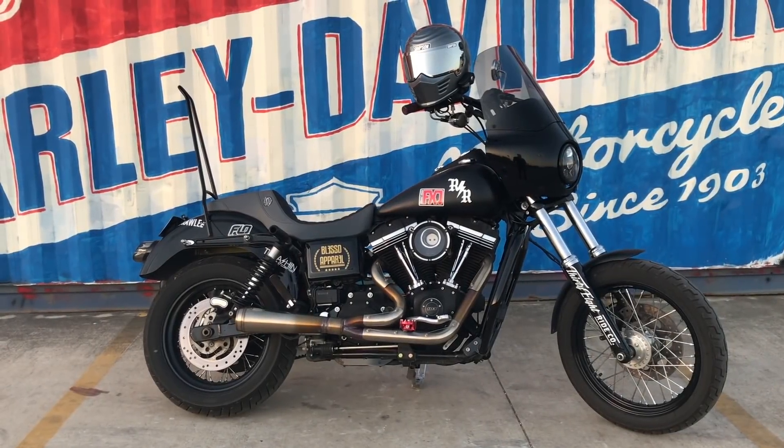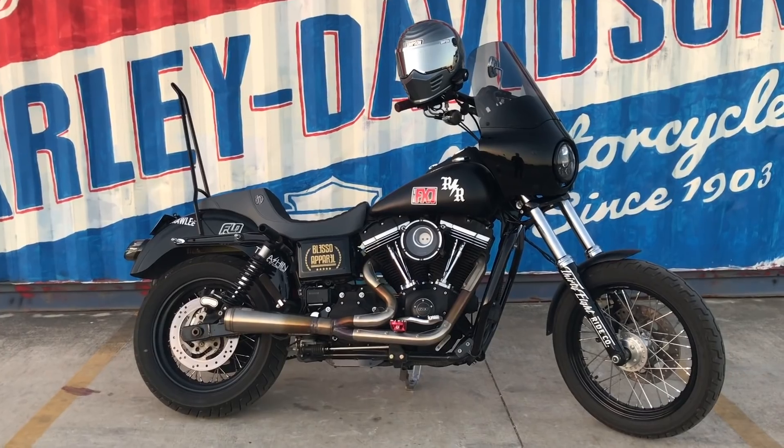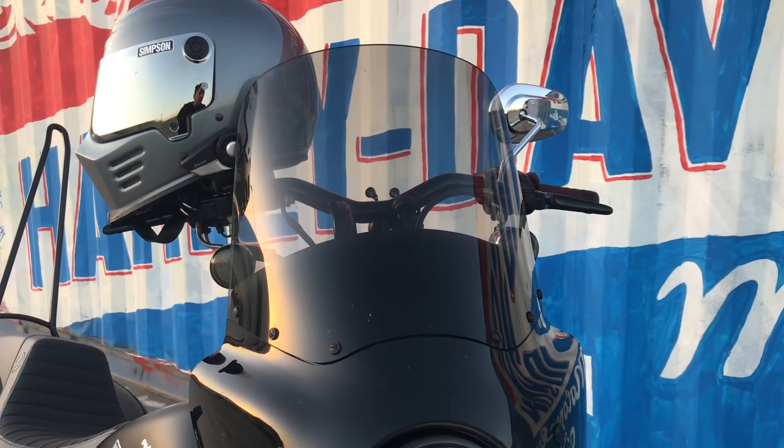What's up guys, your boy Connor. We're doing a walk-around on this bike — some of the things that are on here. It's been a while since I've done one. Just pretty much a couple of things that we have done to the bike. We're going to start here in the front and work our way to the back.